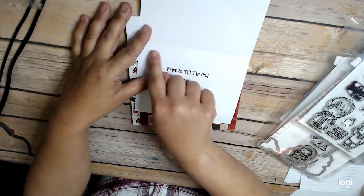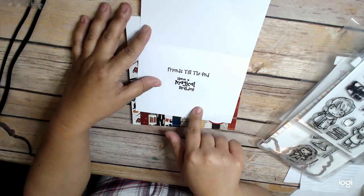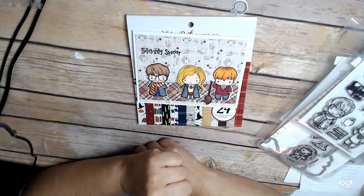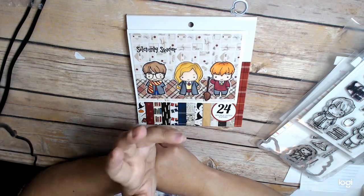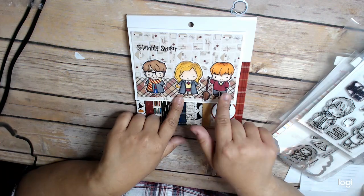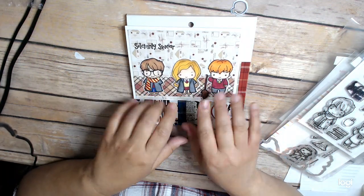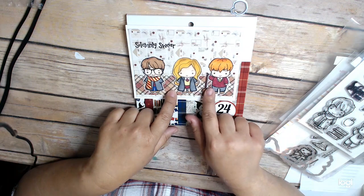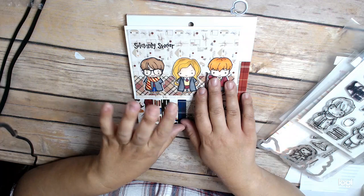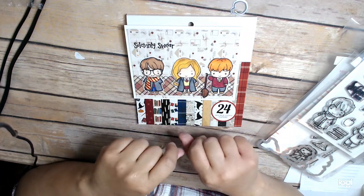So I'll just write 'To Kayla' and 'From all of us.' I just thought it was a really simple, cute, fun little card. And I think that if you have any images that look like these, kind of plain images, you can almost turn them into characters. And there's a lot of stamps out there that have a riff on Harry Potter.